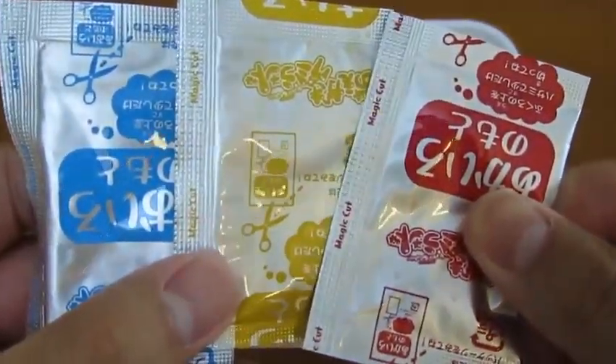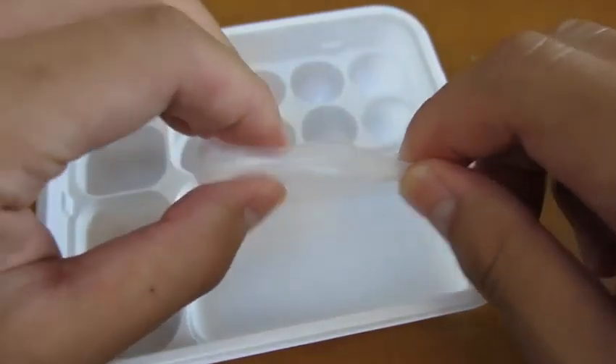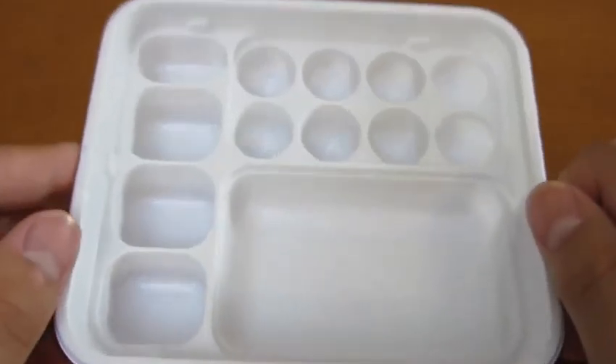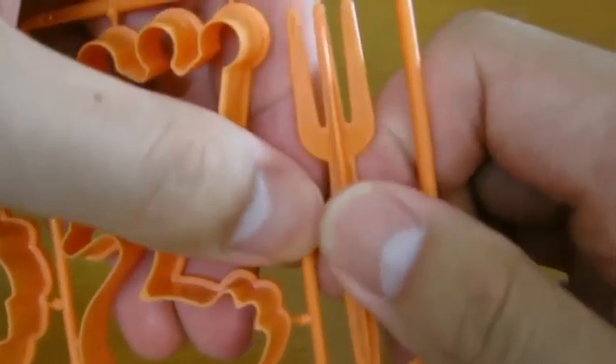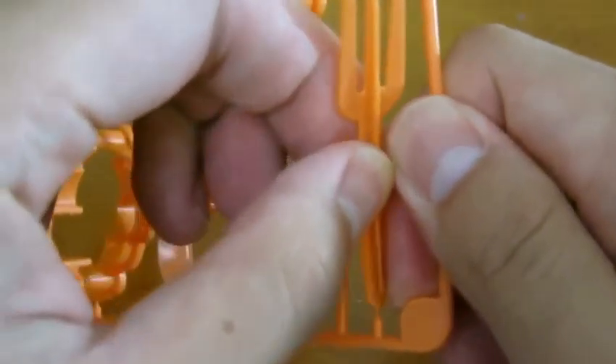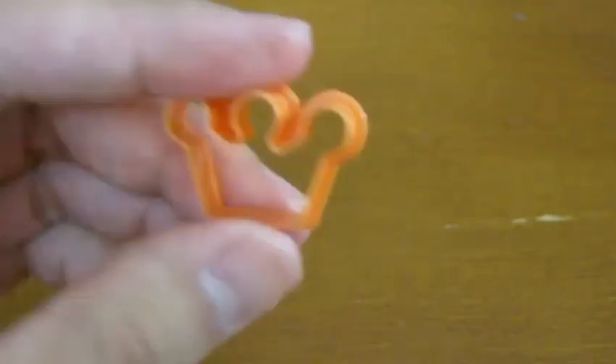And here are the other candy mixes. We get one little squeezer and here's the tray that we'll be using. Here's a fork — we'll need this!